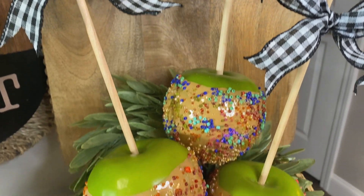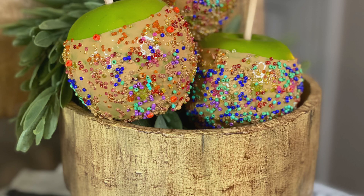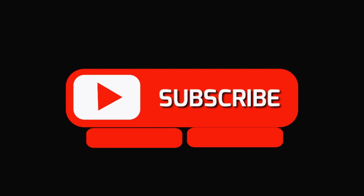If you guys try this, let me know how yours turn out — I would love to know. Come back and see me Friday for lots of fall decorating. I'll see you then, bye guys!